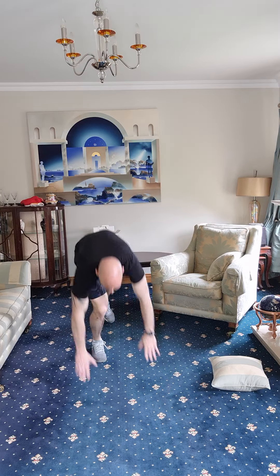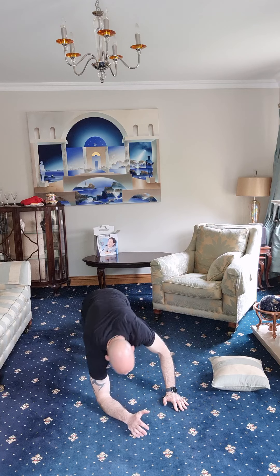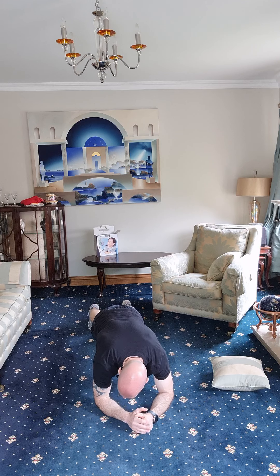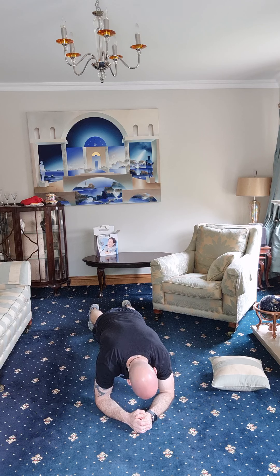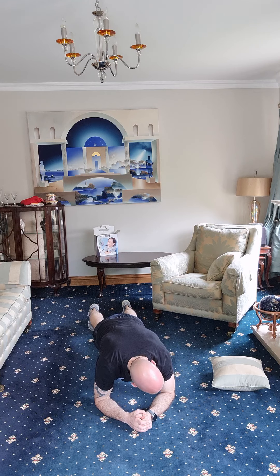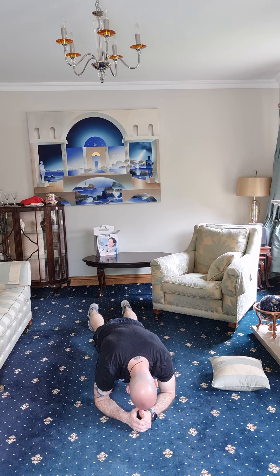Down for a plank again — on your elbows, on your toes. Let's go. Holding that — breathing, relaxing, hanging in there. This is the last part of today's workout, so push yourself. We're over the halfway mark — that is for time. Almost there — five seconds. Three, two, one.